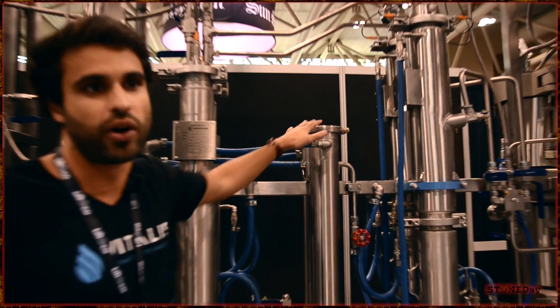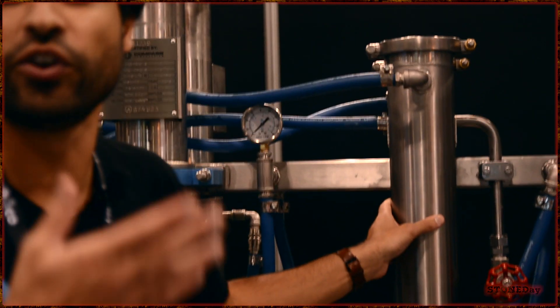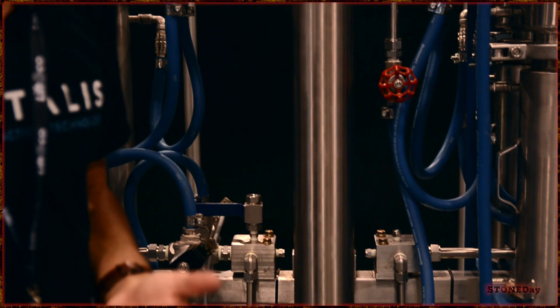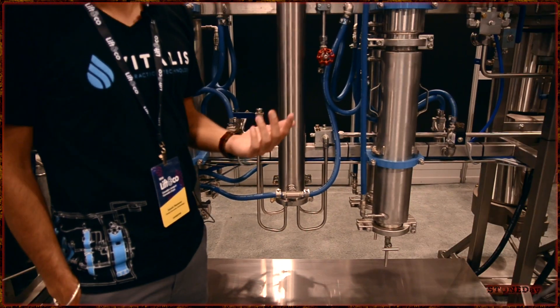And this is the heat exchanger. This is the part where you set your temperature, or not at all, depending on whether you're doing a subcritical or supercritical run. You have higher temperatures for THC, CBD, and things like this. Meanwhile, you have lower temperatures for terpenes.